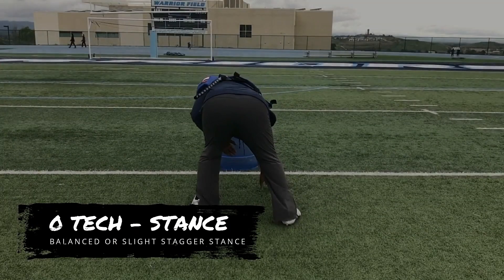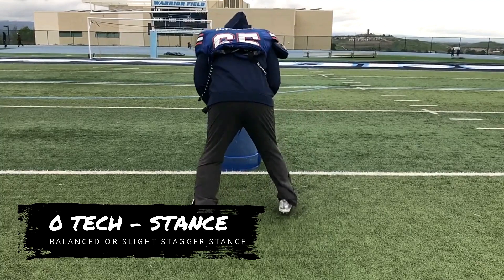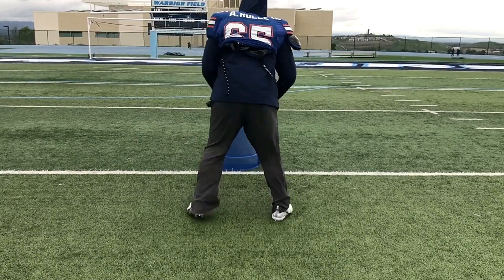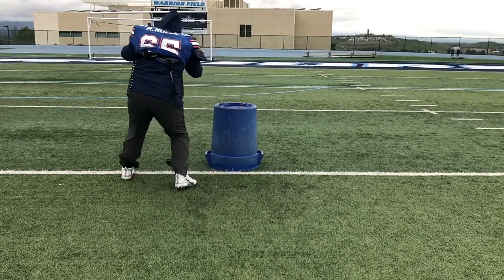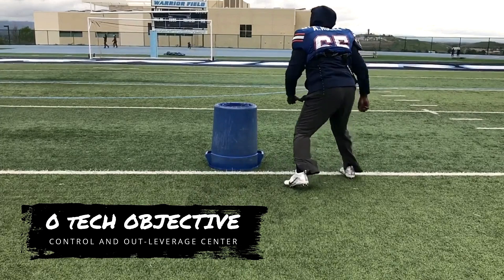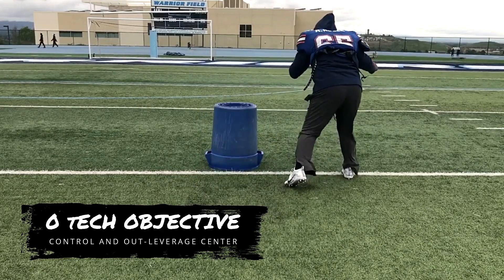When playing the zero technique, it is probably best played in a neutral, balanced, or even a slight staggered stance. This prototype or personnel of a defensive lineman requires more of a read-and-react stance rather than a strike-and-attack stance. The job of a zero technique is to control and out-leverage the center. He's a two-gapper that plays so well that he commands double teams.